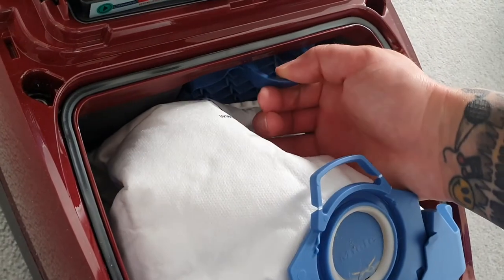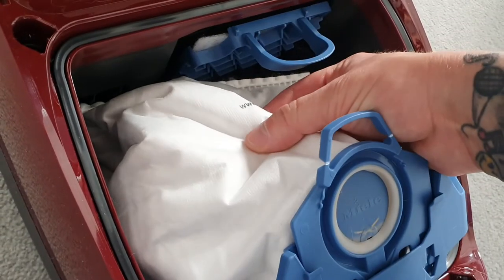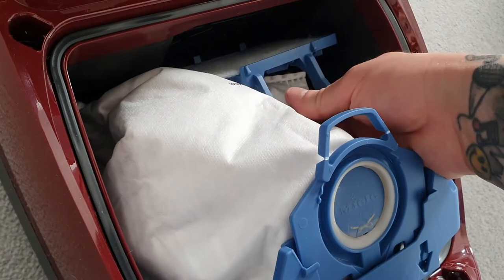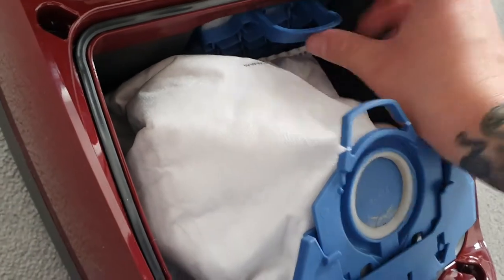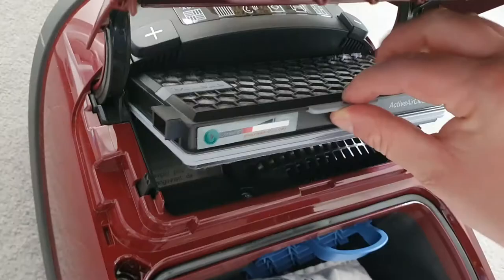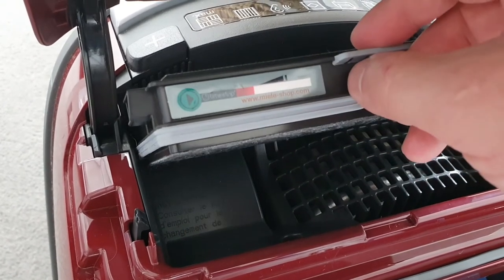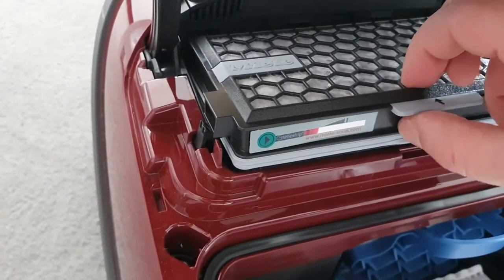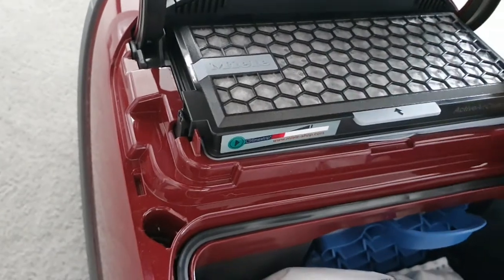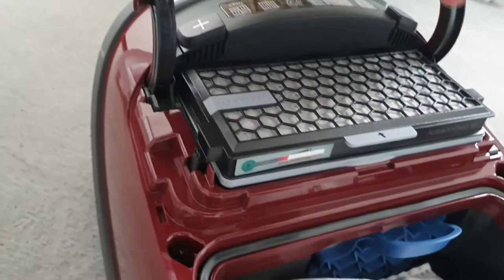The bag is basically a filter by itself. Any air that comes out goes through this motor protection filter. Every pack of four filter bags you buy, you get one of these to replace it. You also get a simpler version which comes with the hoover when you buy it new. This is the HEPA filter — we've done two bags and it's lasted. It has a little indicator so I'll probably replace it soon.